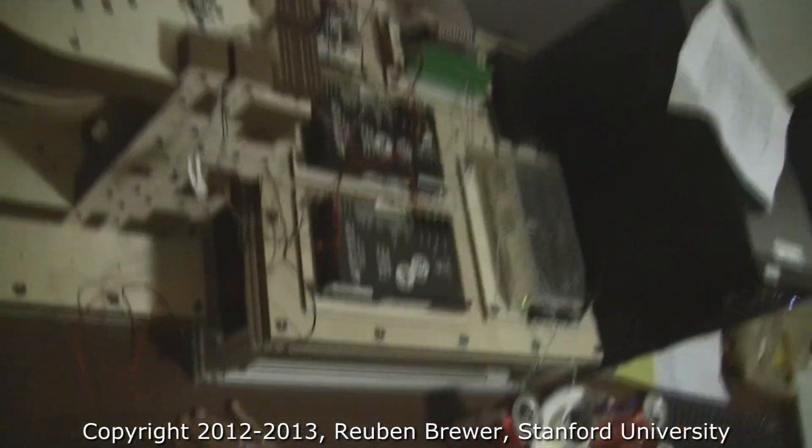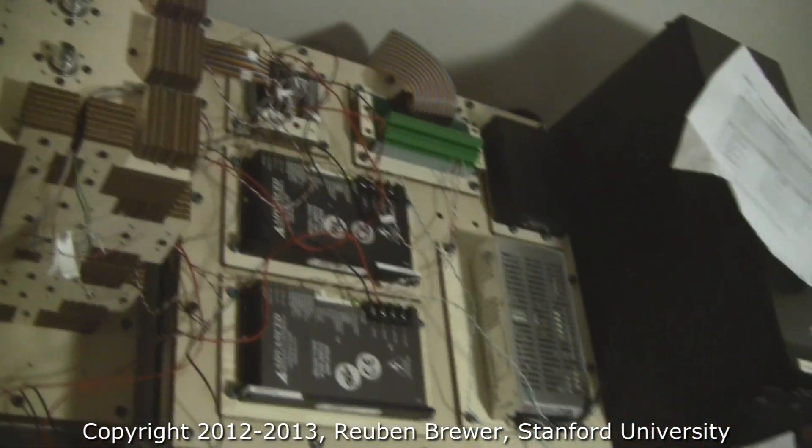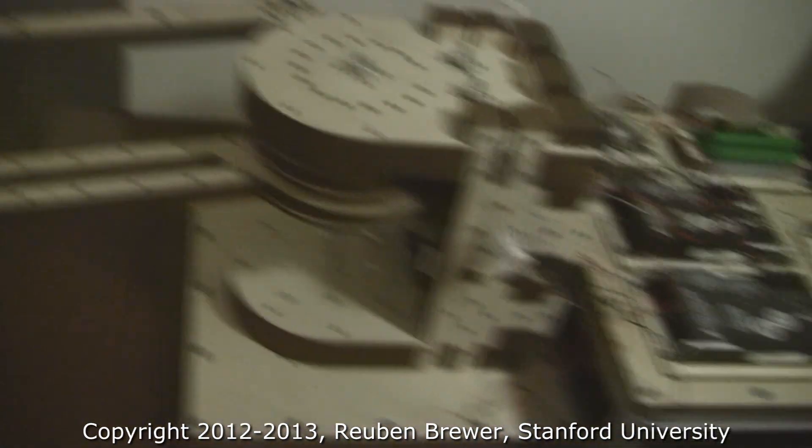And the electronics bay could not be nicer. Very nice electronics — 80-20 and everything, very clean.